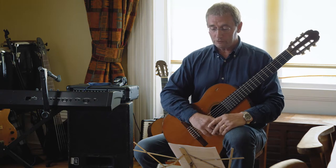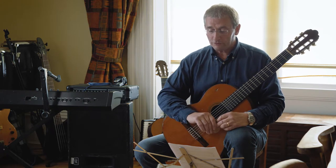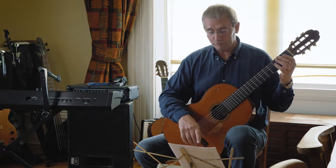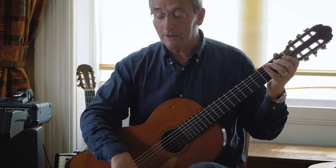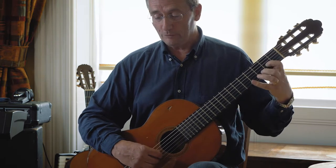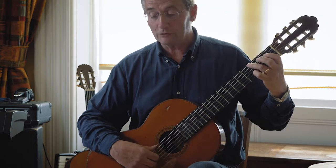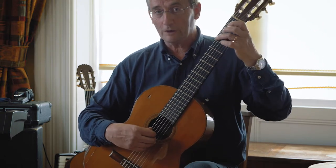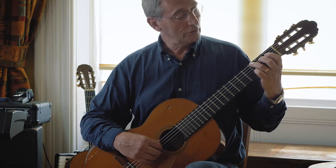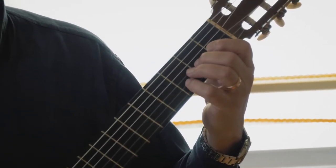Moving on to the next little bit that's difficult is probably bar six, seven, eight, bar nine. You've got to hold that fourth finger down again. Now get both these fingers down at the same time. You've got to get third finger down and fourth finger down on string six and string two. So those two bars together will go like this.